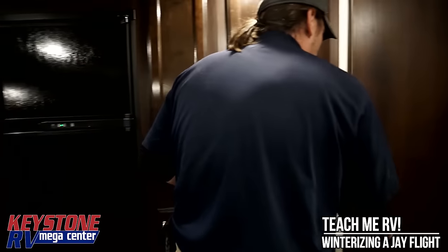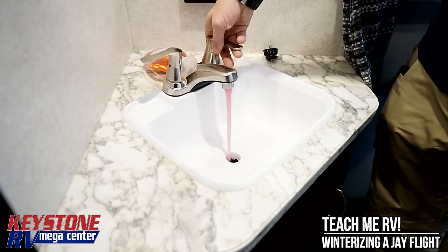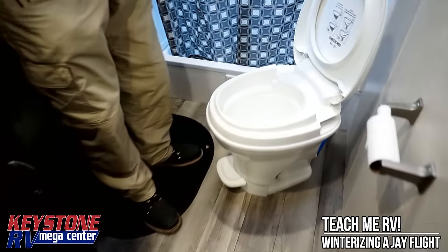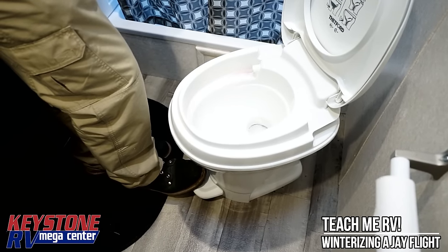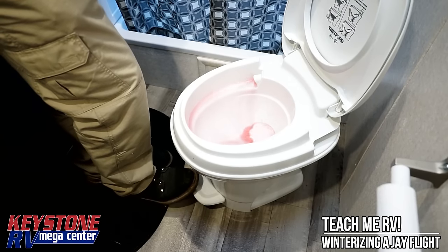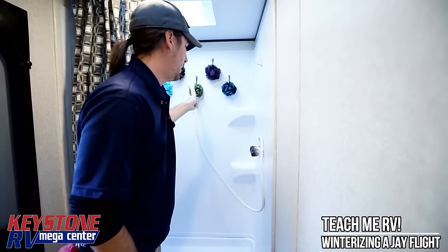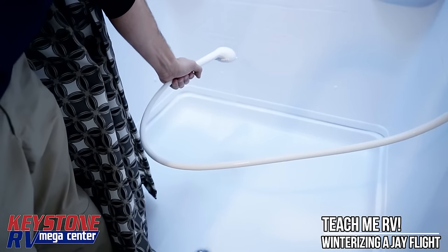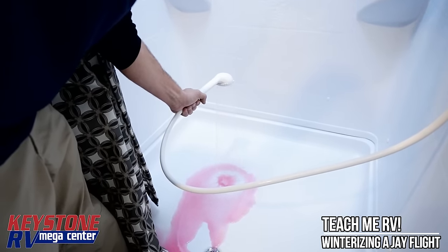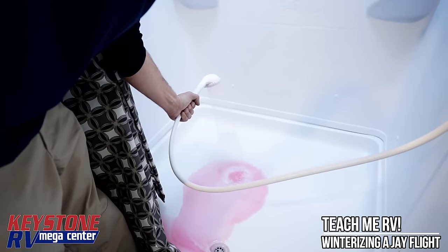Let's jump back to the bathroom — start with the sink. Pull the drain plug out, going cold first. Once you get antifreeze in the line it doesn't take long to get everything through. Go to the toilet. That's good color coming out of there. Toilet valves are tricky, so I like to use a little bit extra. Last but not least on the inside — solid pink coming out of there, but we still have to go outside.